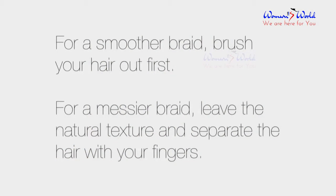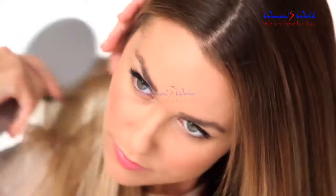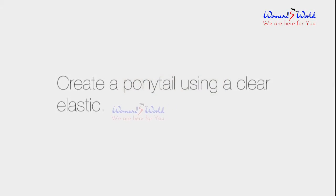For a smoother braid, brush your hair out first. For a messier braid, you can leave the natural texture and separate it with your fingers. Create a ponytail using a clear elastic.